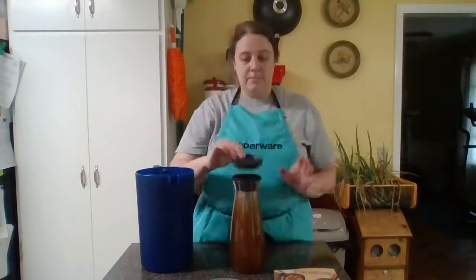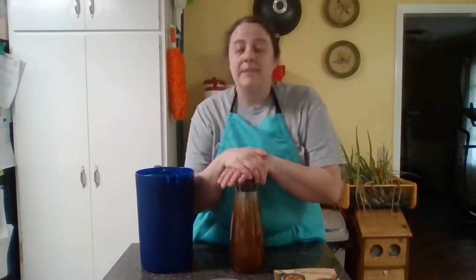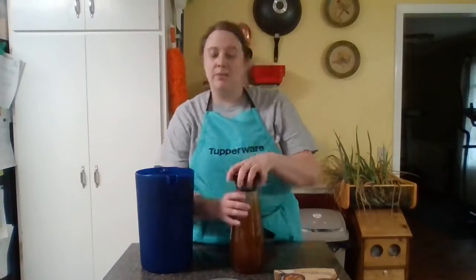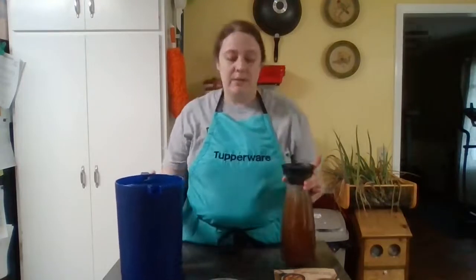We're just going to put the lid on top just like that, put it in the fridge, and then in a couple of days we're going to have another video — actually on Saturday during the party — showing the end result and what I do with my coffee. I hope you enjoyed it; if you have any questions let me know, I would love to answer them. Until next time, see ya!